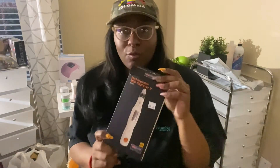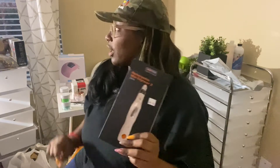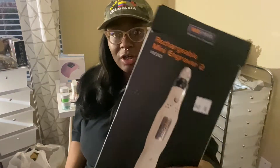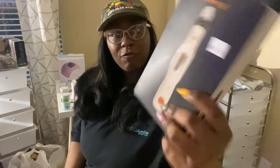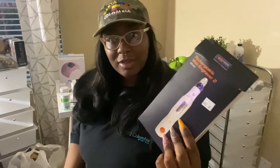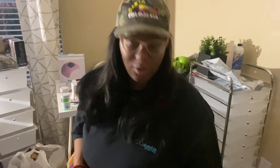I also got this raggedy drill from the nail supply — I was so upset when I went on Amazon and saw the prices of their drills, because I spent forty dollars for this. I could have got a nice one from Amazon and wouldn't have to buy another one. But anyway, lesson learned when you don't research.